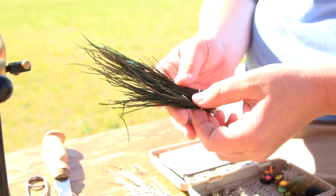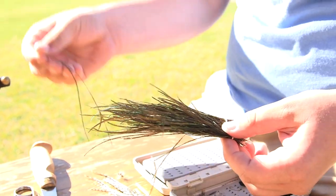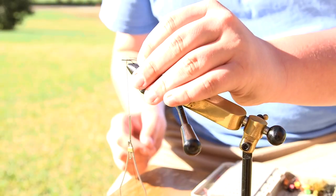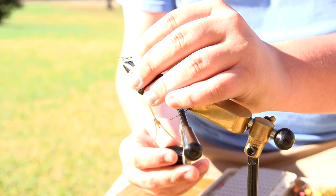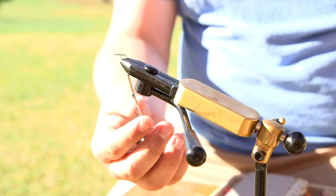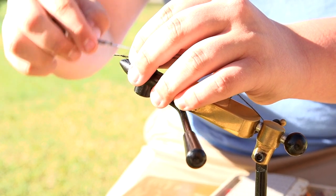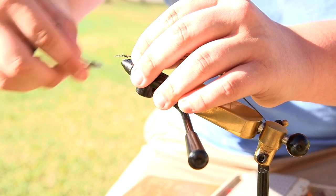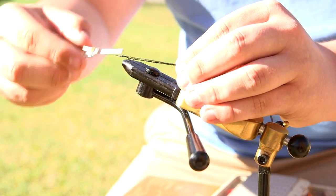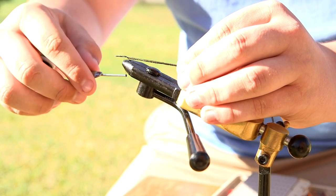The first material you're going to tie on is the peacock hurl — these are the underlying feathers of the peacock. You're going to want to grab two of the individual little feathers and clip the end of the feather off. Tie the peacock hurl onto the back of the fly by placing the two feathers at the back of the vise and wrapping around the eyelet and hook about 20 times to make sure it's securely fastened.